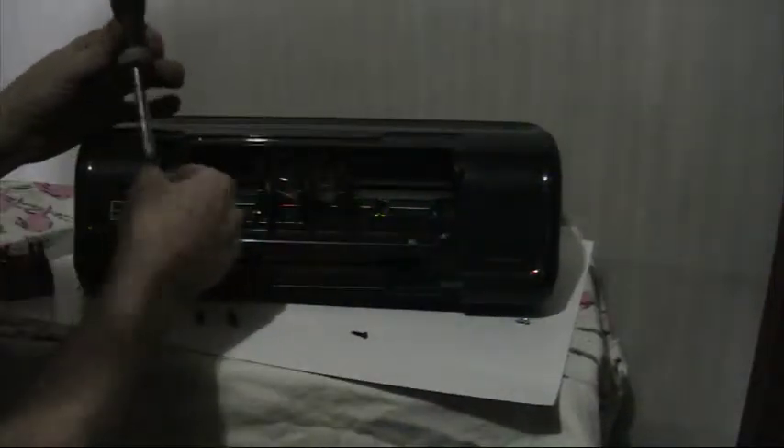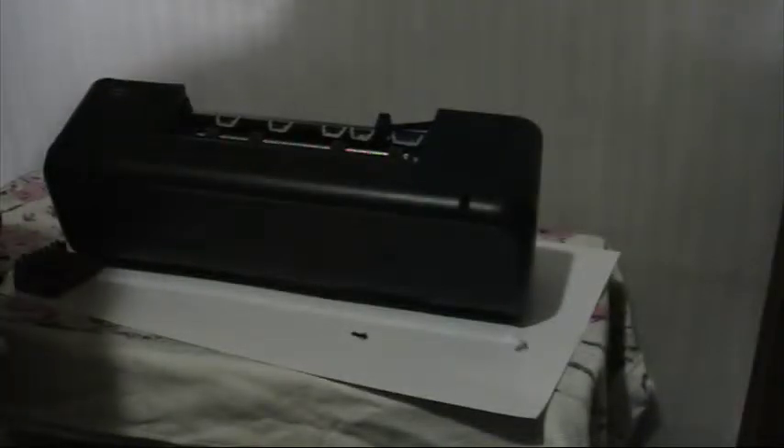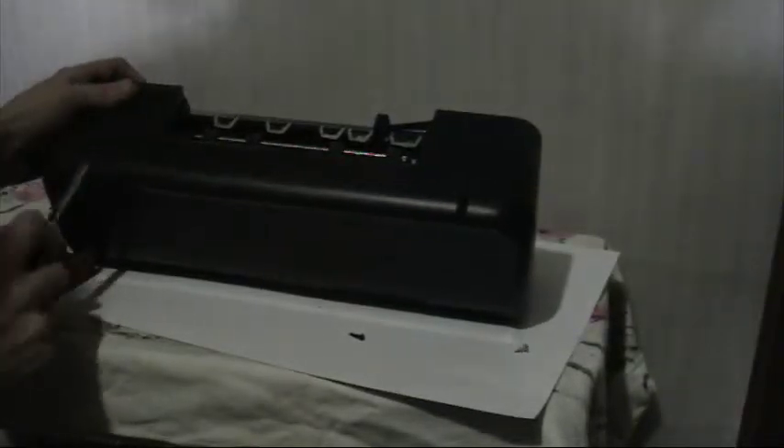All right, there's a screw right here. Now let's see if this thing comes apart easier. They've got two screws on the back here. Again with these screwy screwball screws — what in the heck is going on? Anyways, there's the screw.